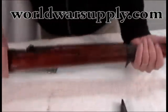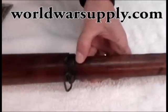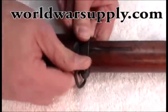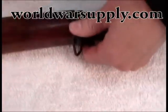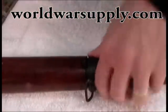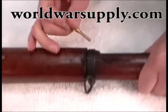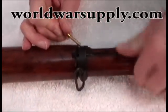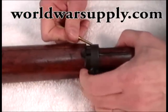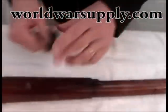Now you've got to remove the front barrel band. You do so by pressing this down and then working your way up. The barrel band is going to be pretty tight so you just have to go back and forth. Sometimes I get my brass punch out — see how it's not moving here — just work it in there and keep working it back and forth until you get it up. Take that off.